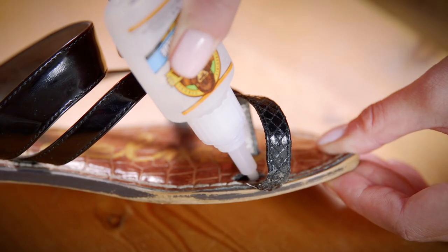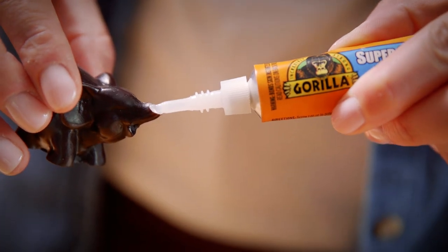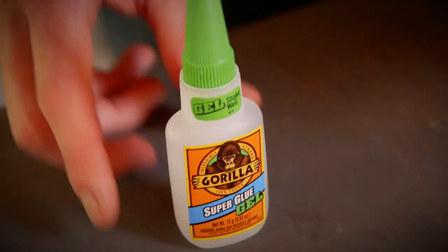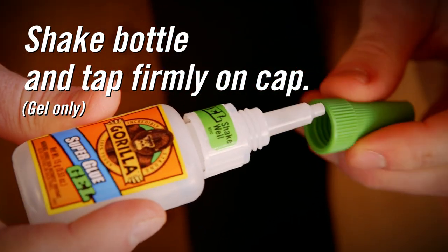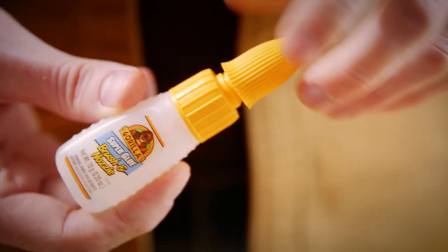Using Gorilla Super Glue is simple, but a few tips can go a long way in your next fix. First, clean and dry the surfaces you will be bonding. If you're using Super Glue gel, the next step would be to shake the bottle and tap firmly on the cap. This action positions the glue to the tip of the bottle allowing for easy dispensing.